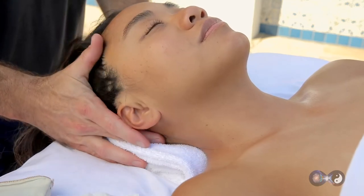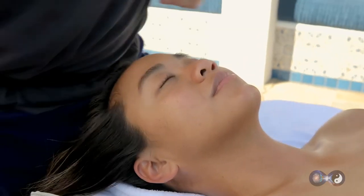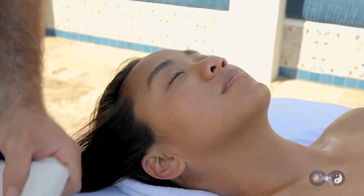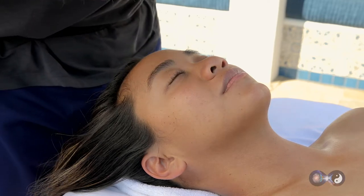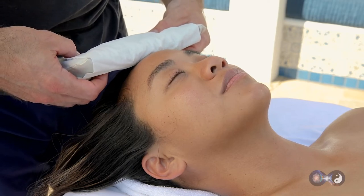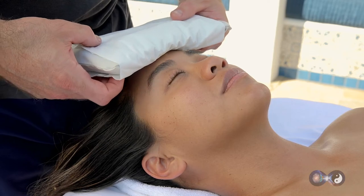And now it's time for the eye pillow. Make sure there is a tissue on for sanitary purposes. Give it a little shake to make sure the granules are evened out. And then we're going to very gently begin to touch the top of the head, slowly sliding it down so that way they know it's coming.